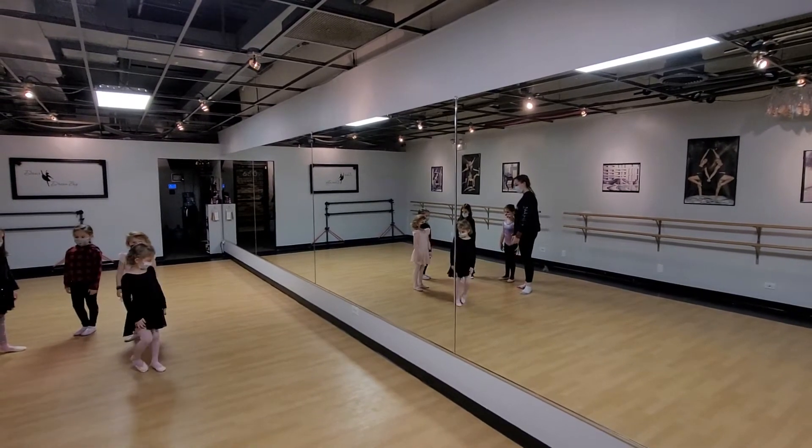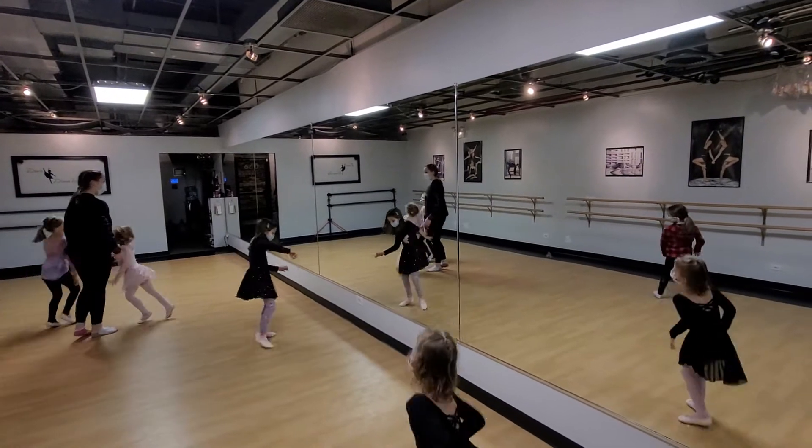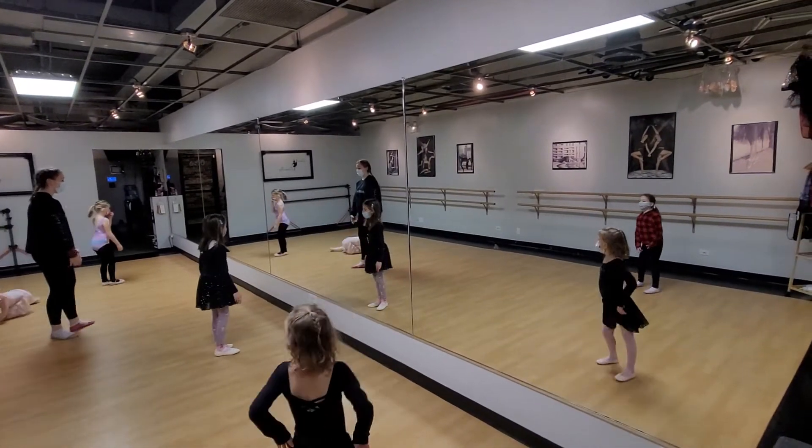Drop your hands. Group one. Group two. Pay attention. Group three. First position. And arms.